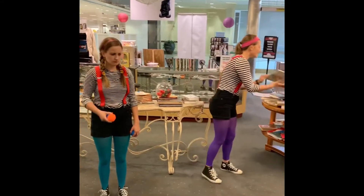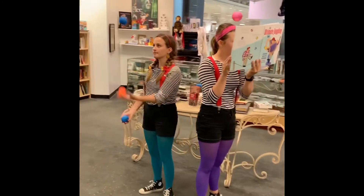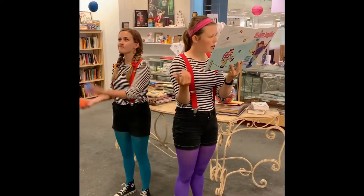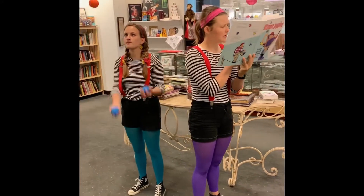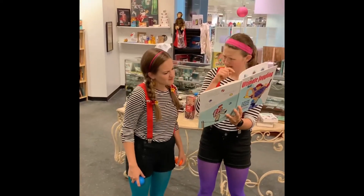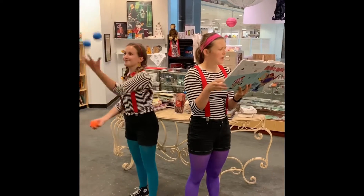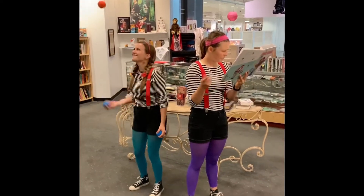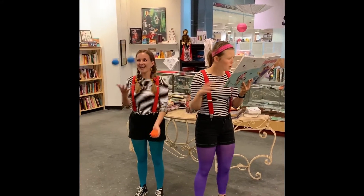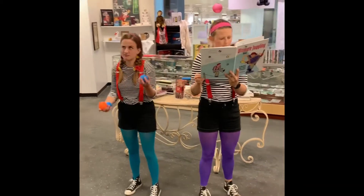I thought I was a good juggler but I guess I don't know how to teach people how to juggle. Oh, hold on — we can look at this juggling book! Okay, so it says here... we got the juggling balls. Cory, read this part — one at a time, throw them in the air one at a time.